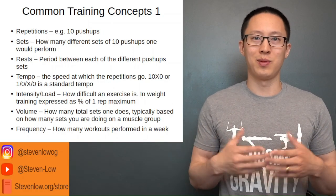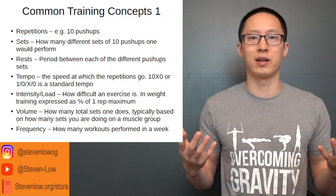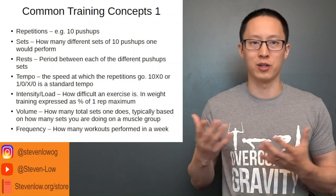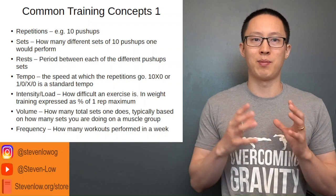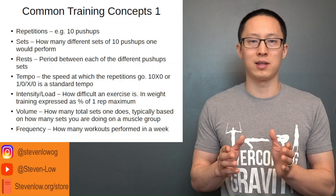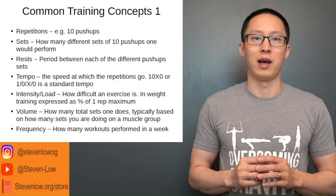I can't assume all of you are knowledgeable on exercise, so I want to briefly go over the common training concepts. The first is repetitions — 10 pushups is basically 10 repetitions of a pushup. Sets are comprised of repetitions; you rest and then do another set. So if you did 10 pushups, that's one set, then rested three minutes, and then did 10 pushups again, that's a second set.